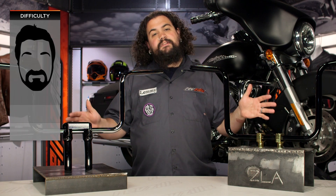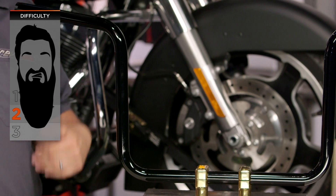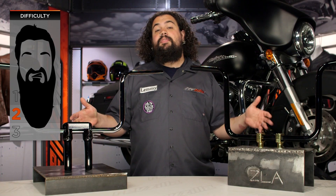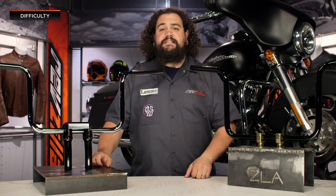Installation on these things is about a two-bearder on our BSD, our Beard Scale of Difficulty. You're going to need some tools and you're going to need some time, but it's not as bad as it could be thanks to some of the thought that Clockworks has put into these bars.